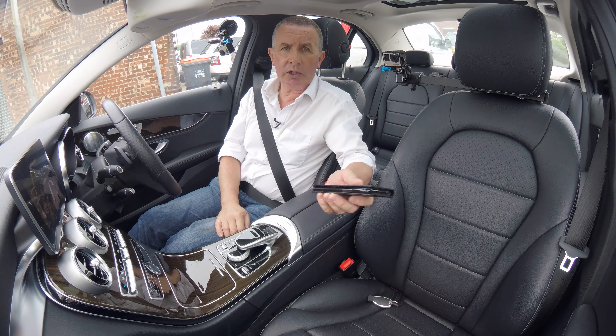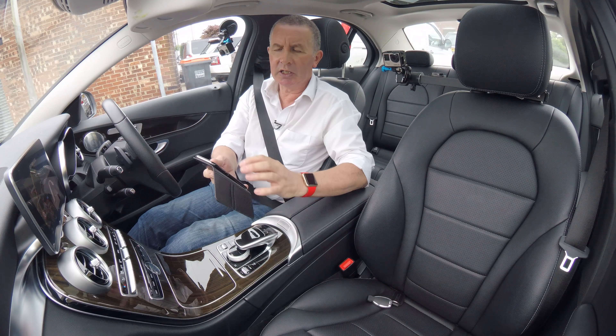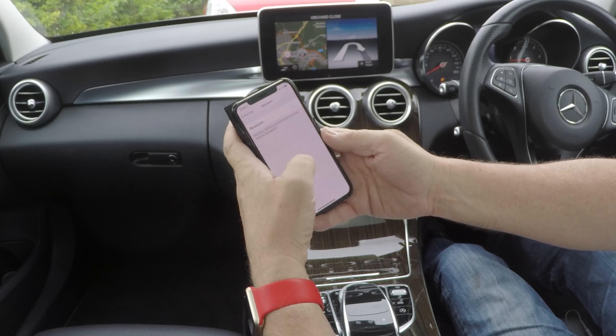I'm just going to show you how to pair your mobile to the Bluetooth device in this Mercedes-Benz C-Class. First of all, we make sure Bluetooth is on.